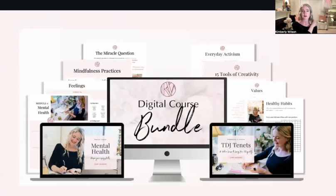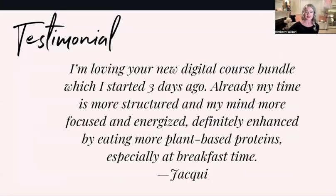Then there's the digital course bundle — basically you get everything: both big courses, all the content, and you save $100. I got an email from someone in the UK who listens to my podcast and my husband Tim's biking podcast. She says: 'I'm loving your new digital course bundle, which I started three days ago. Already my time is more structured and my mind more focused and energized — definitely enhanced by eating more plant-based proteins, especially at breakfast time.'